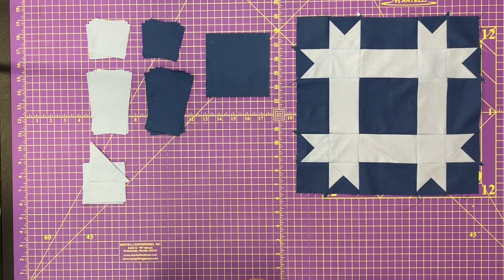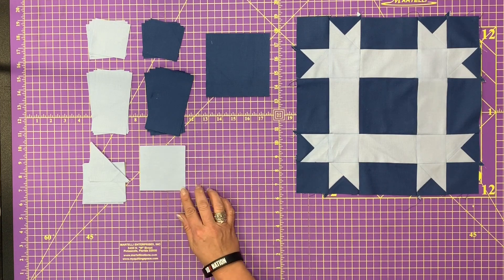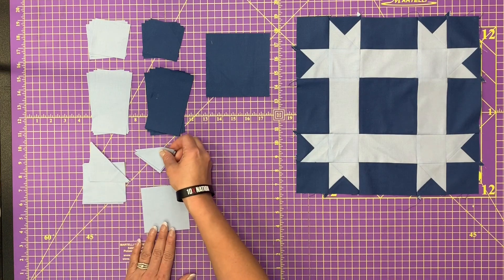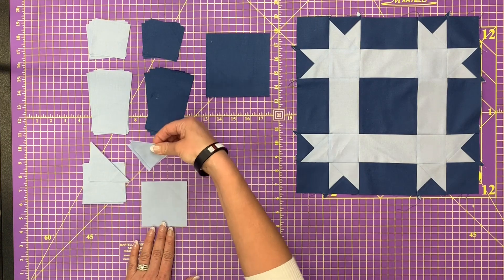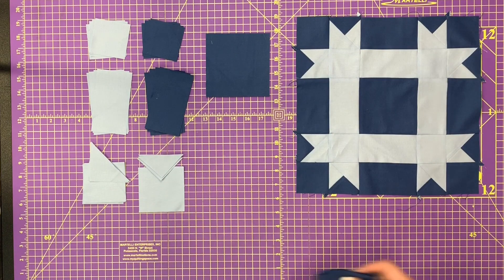Next, you're going to cut two squares that are three and a quarter by three and a quarter. Then we're going to cut those twice on the diagonal. That will give you eight little triangles — that's a quarter-square triangle. You're going to do the same with the dark blue.